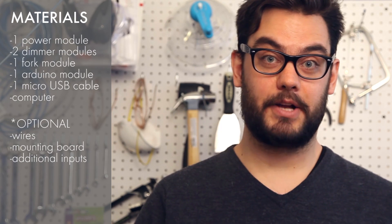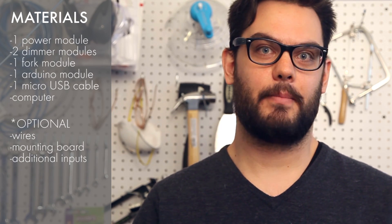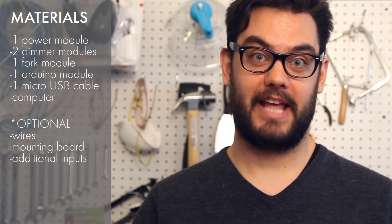Hi, I'm Dave and welcome to LittleBits. Today we're going to be using two dimmers, your Arduino module, and the Processing program to run the Etch-a-Sketch sketch.